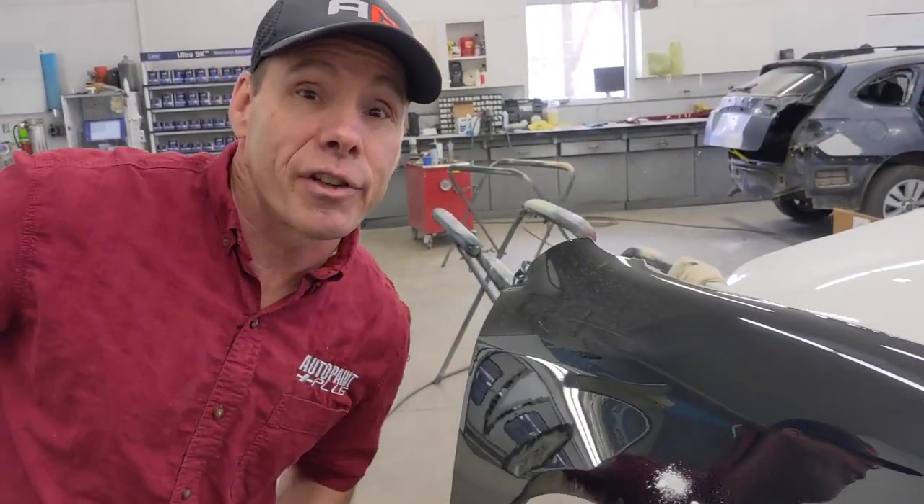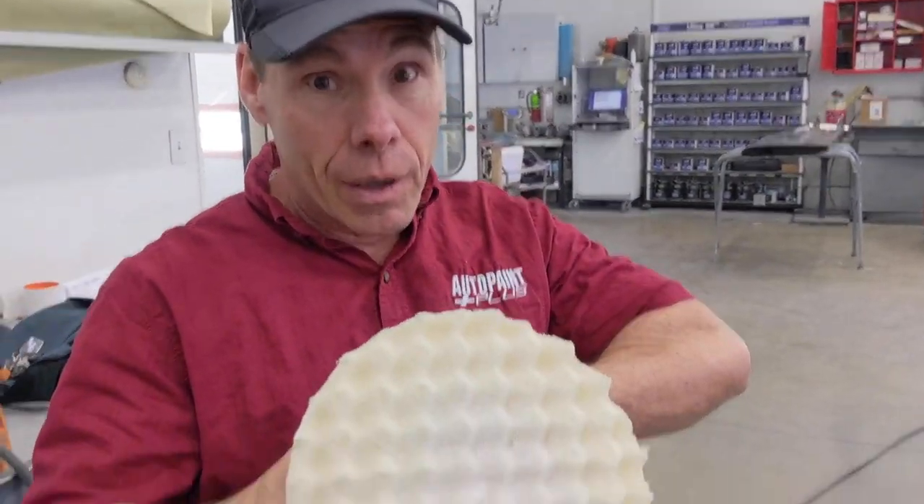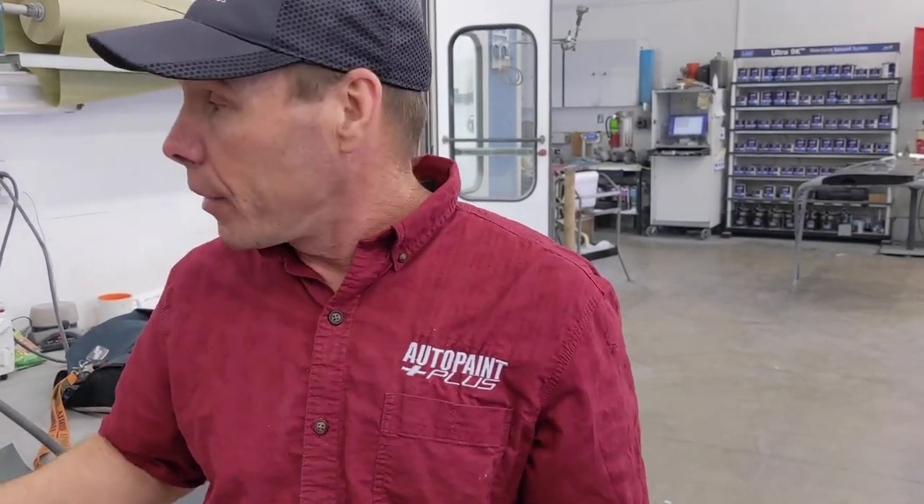I'm actually very pleasantly surprised — this stuff polishes really well. I figured it's been setting Friday, Saturday, Sunday, Monday — almost four days — and I figured it'd be hard as a rock by now. But with 1500-grit wet sand and just a foam cutting pad and not a particularly gritty compound — I'm assuming this is probably 3M's number one cut — it's buffing up really quickly with a nice shine. I'm going to finish up this spot, wipe it down, and take a look at it.